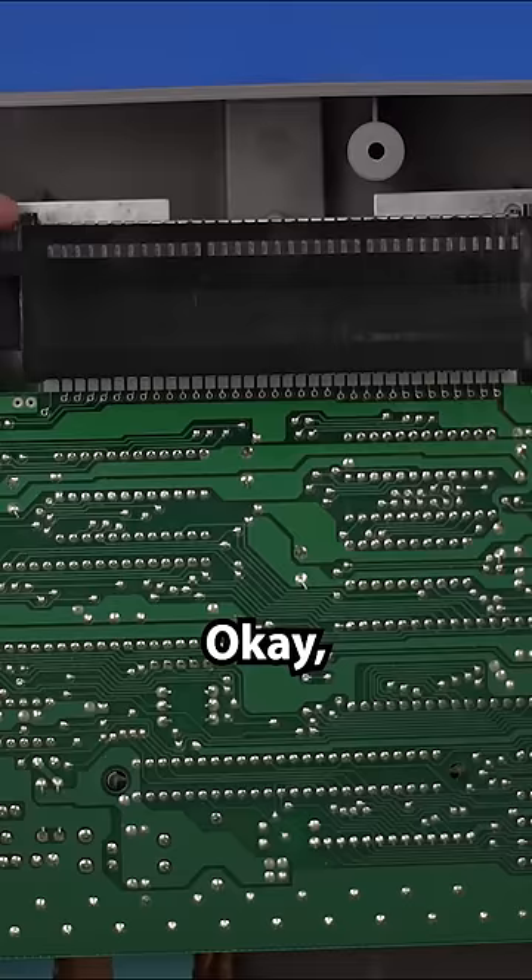It's all lined up. Now, with Super Mario and Duck Hunt in the NES, let's see if it's going to work. There we go! So now our refurbished NES is now actually acting like a refurbished NES.